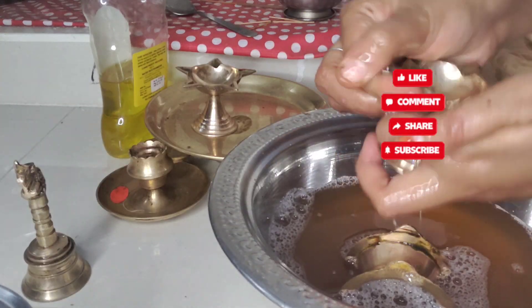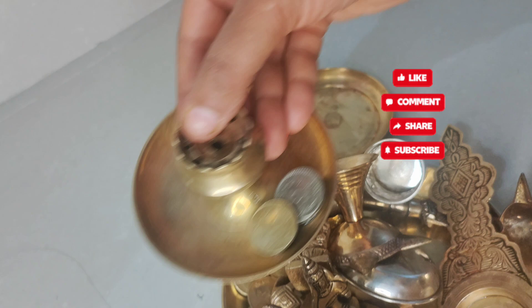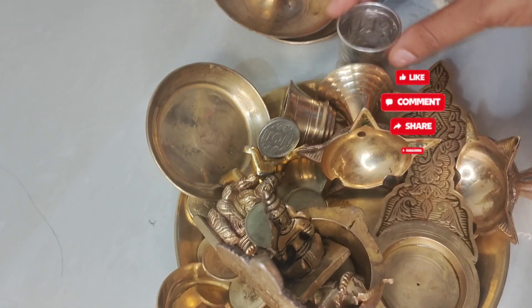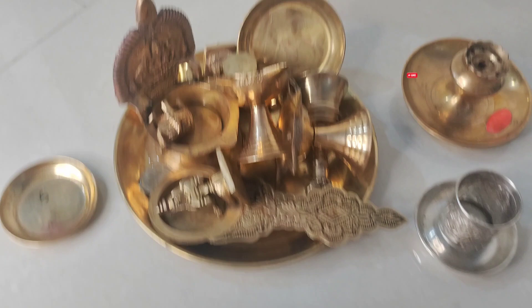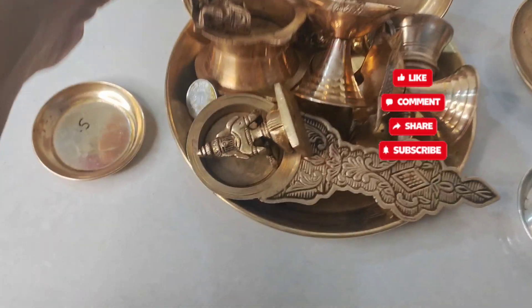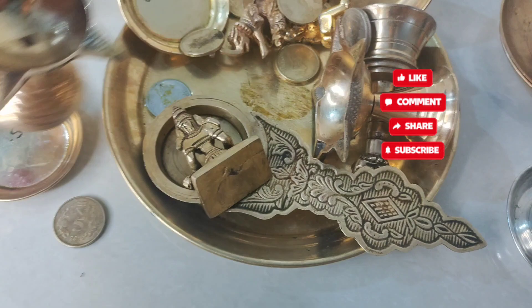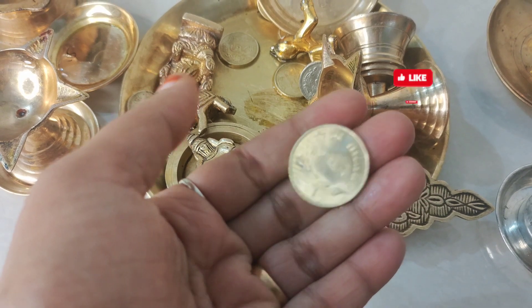I am going to clean this up. After that, if you have any steel or any other item, I will clean this up. I have not seen this in the silver video before. I am going to clean this up.